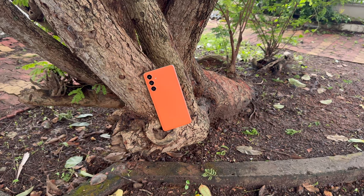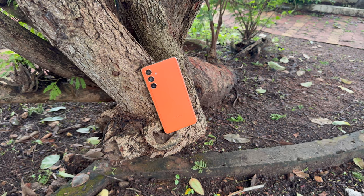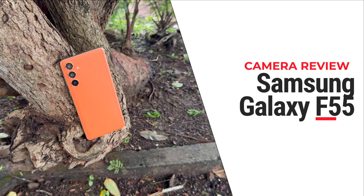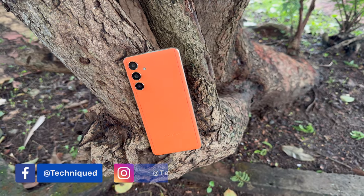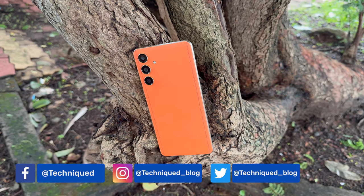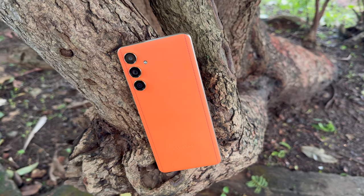Hello friends, welcome back to Technique. Today we'll be doing the detailed camera review of the latest device from Samsung — the Samsung Galaxy F55 5G. This device was announced a couple of weeks back and comes in the price range of around 25,000 to 30,000 rupees. In this price segment, let's see how good the camera experience is.